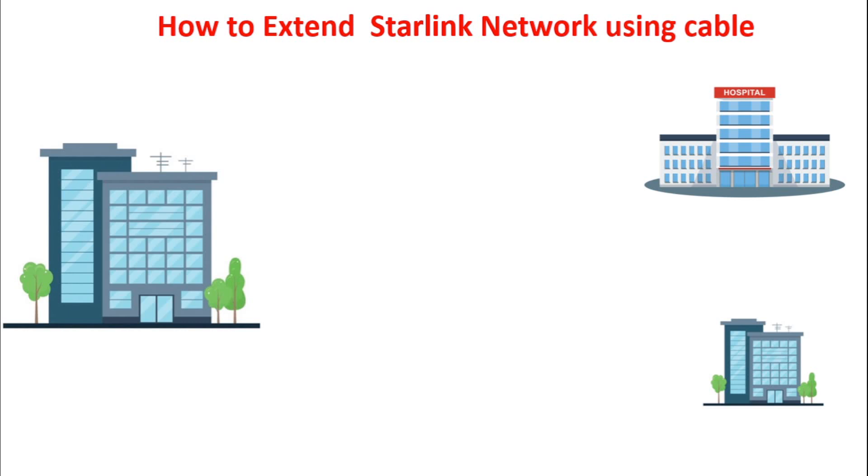Regarding this, it is advisable if you want to extend your network to a far distance — up to 1km and above — you should go for fiber cable. Fiber cable can go up to 80km plus without dropping signals. So whenever you want to extend your network using cable for a far distance, you should go for fiber cable.